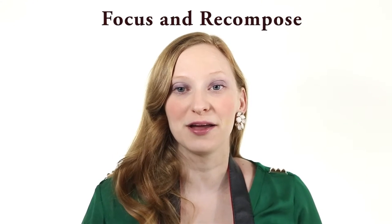In this video, we're going to go over a technique that's going to make a huge difference in your photography — known as focus and recompose.